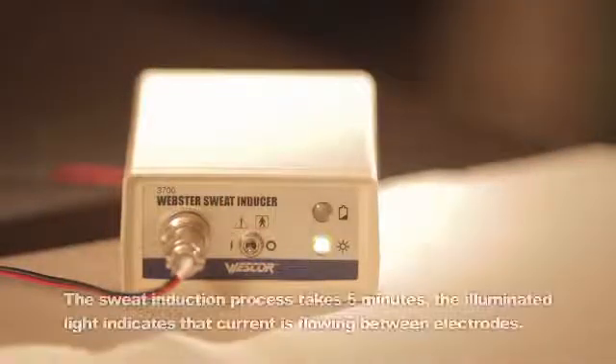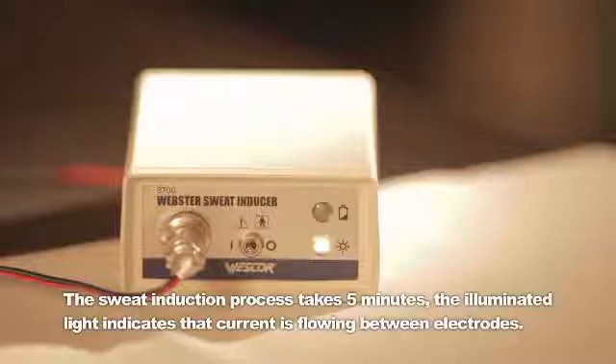Press the control switch to the run position and hold momentarily until you hear a short beep. The sweat induction process takes five minutes. The illuminated light indicates that the current is flowing between the electrodes. During the sweat induction process, prepare the macro duct sweat collector.